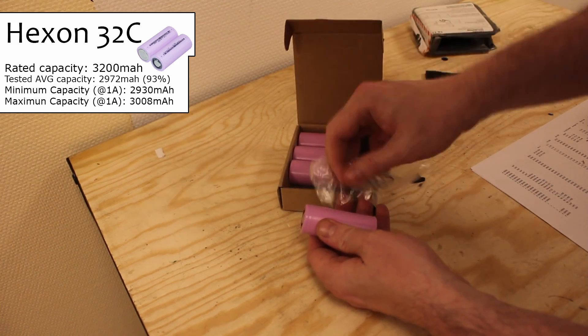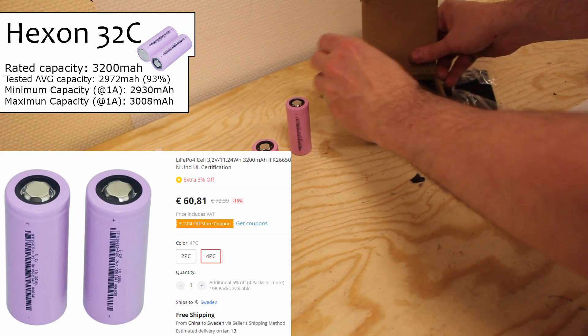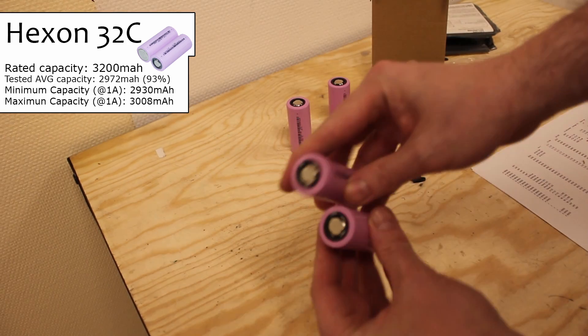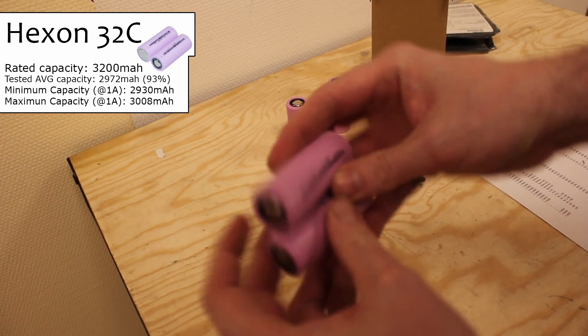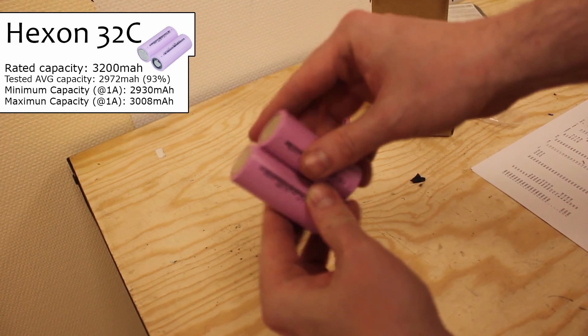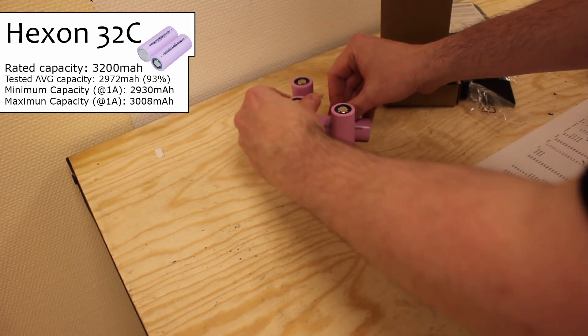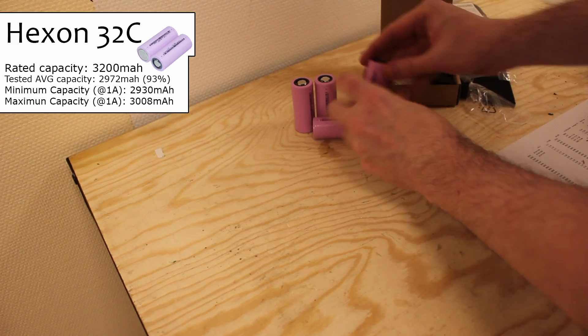Moving on to the Hexon cells, which looked very promising and were super expensive — but they didn't even reach 100% of their low 3200mAh rating at 1 amp, coming in at just about 92 to 95 percent. So clearly not a good option price-wise.